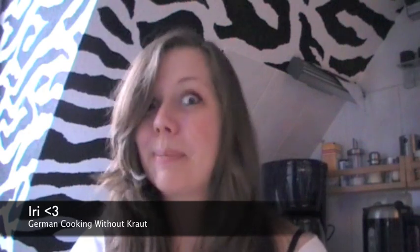Thank you guys for watching and I hope you liked the video. If you liked it, please leave me a comment and subscribe to my channel. See you next time, guys. Bye!